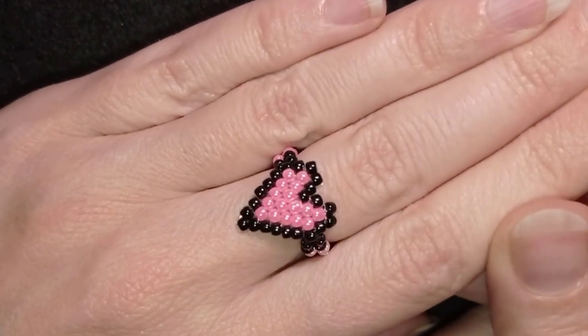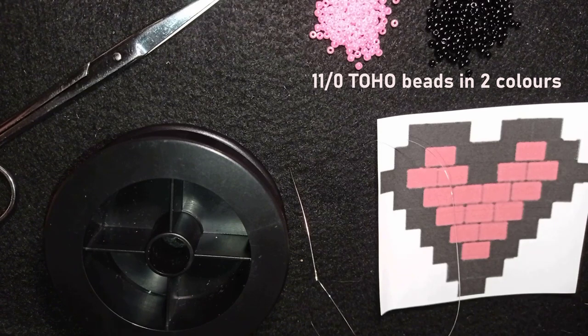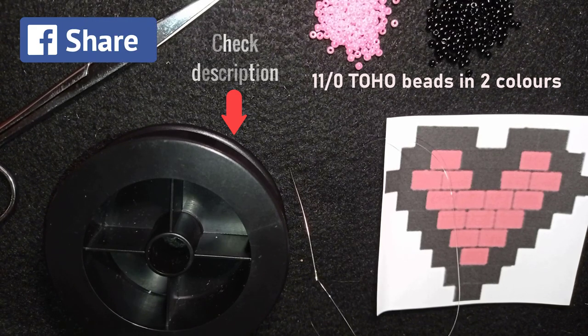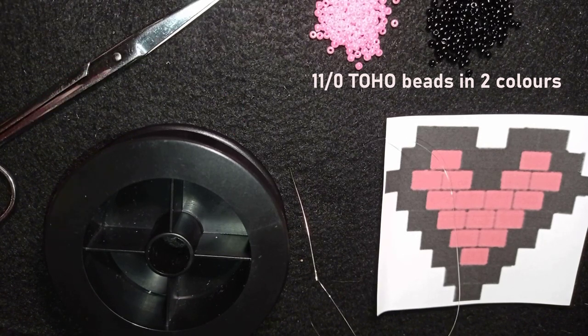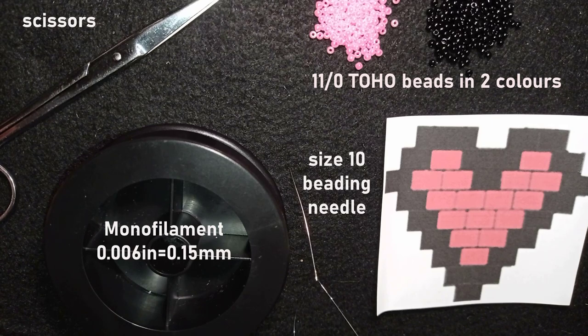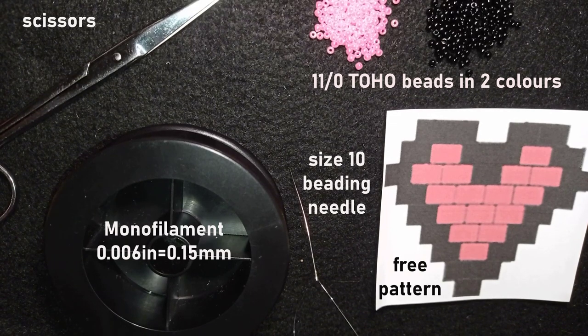Let's get started with the list of materials. I'm using two colors of Toho beads — pink and black. You can check the description for the full list of materials, Facebook and Instagram pages to share pictures of your creations, a link for PayPal donations, a link to my second channel, and what you get if you become a member. These are scissors, this is monofilament — 0.006 inches or 0.15 millimeters — this is a size 10 beading needle (you can use size 11 or 12 as well), and this is the free pattern I provide. This is a beginner's level brick stitch tutorial.